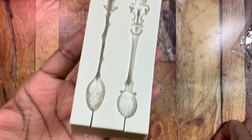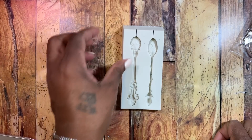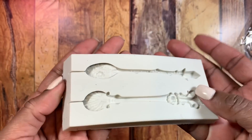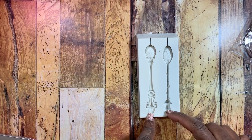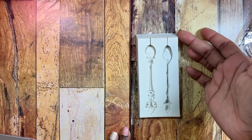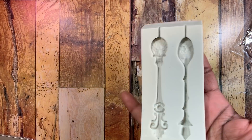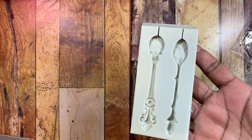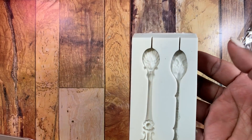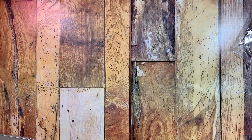I also got this mold that makes really cute intricate spoons. I can't wait to pour these. The strange thing is it's on a slant, so I'm hoping the resin doesn't all pull to one side and that there's enough resin to fill the spoon part at the top. If not, I may have to cut the front portion down to make it flatter for resin use. For clay it wouldn't be a problem. There are also slits at the top that I'll need to figure out so resin doesn't escape.